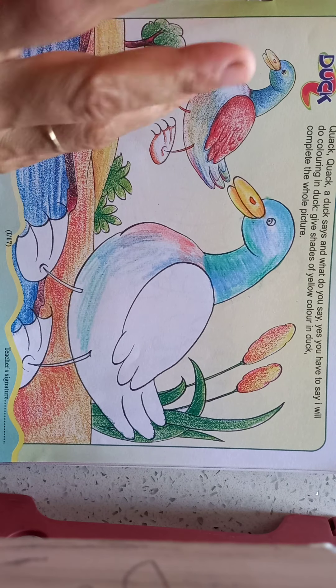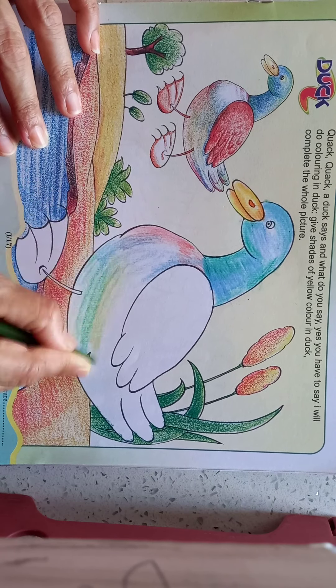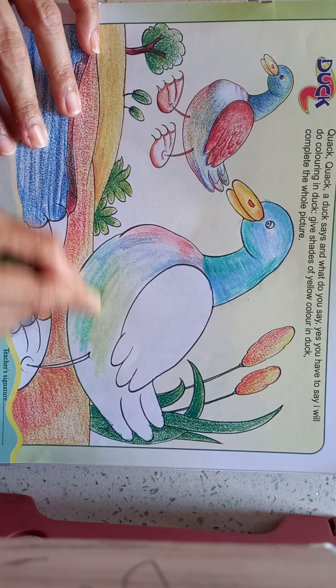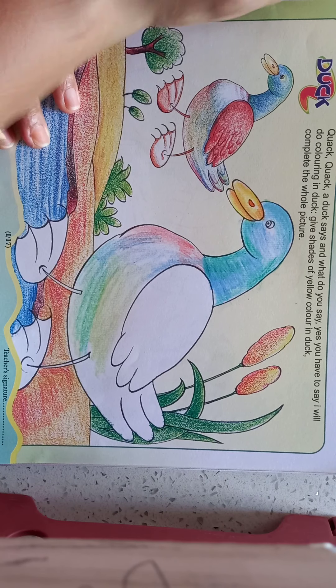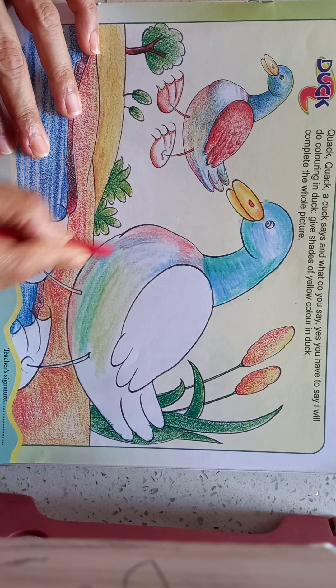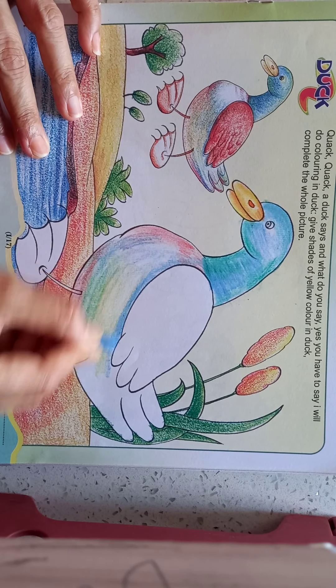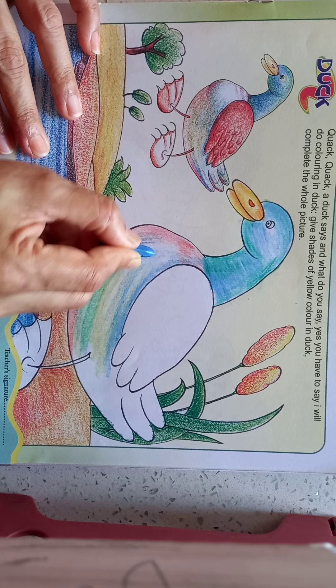Light green shade, some red here. Do you see how many shades we can mix? Blue shade, mix blue.